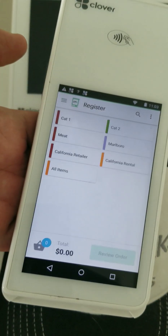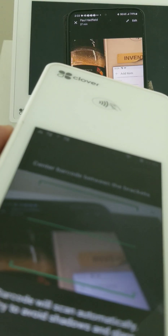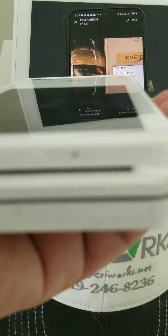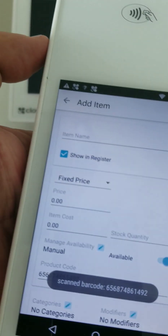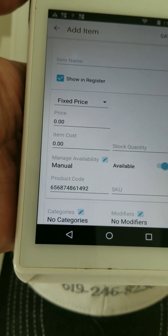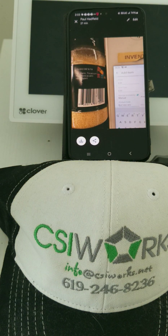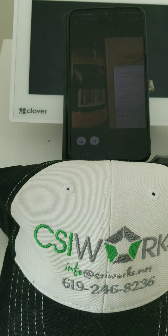I'm going to open the Register app and turn on the camera. Here it is — I'm going to scan, and when it takes me to 'Add Item' because I don't have this item, it does pull up a six. On the picture, yours doesn't.